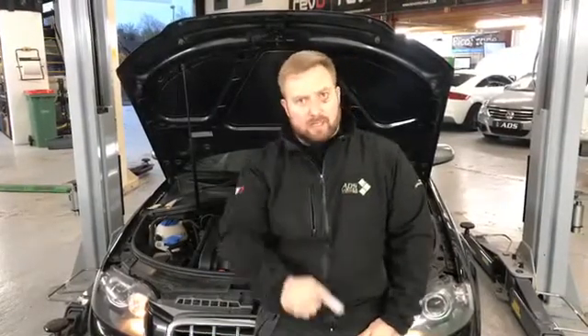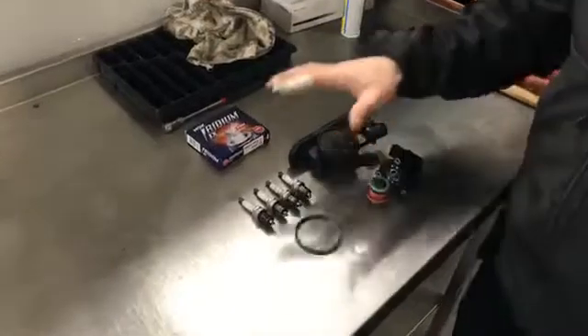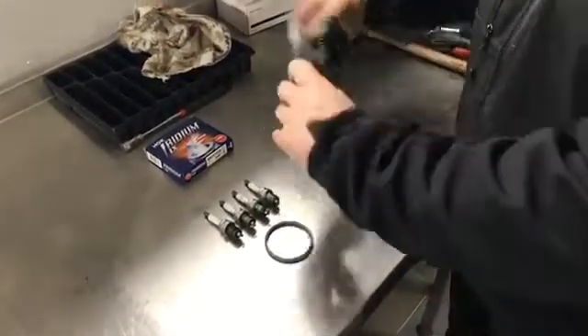I can't take any credit for this — well, actually I trained Peter, so yes I can! But Peter's done a good job in here. This car has had a full service history from Audi.